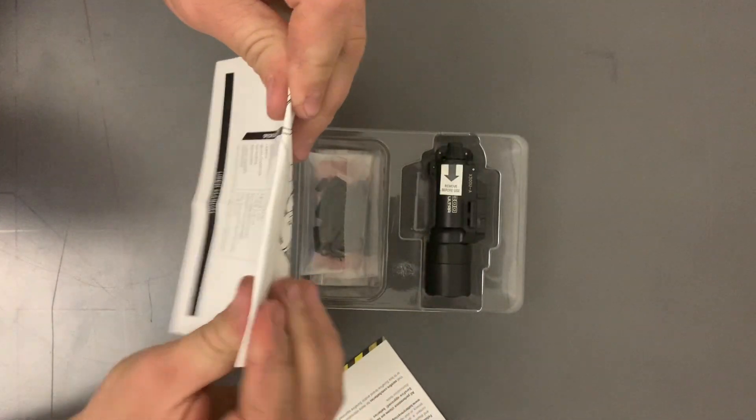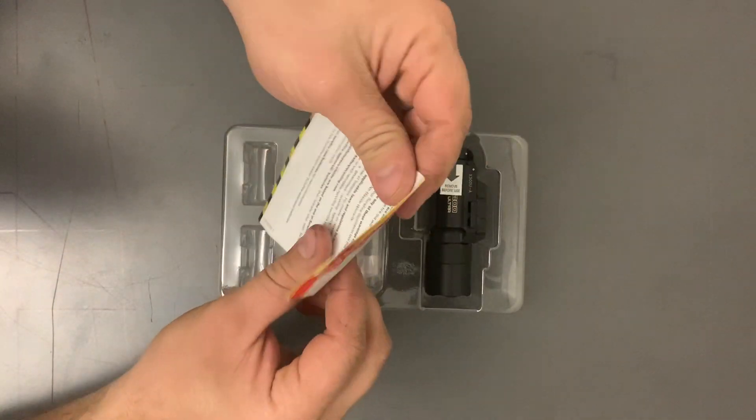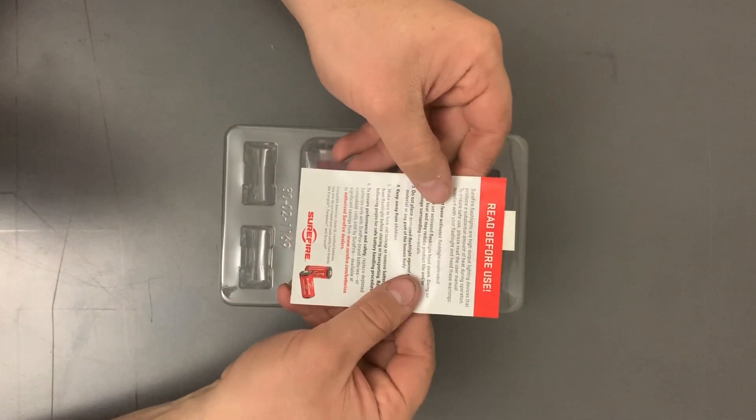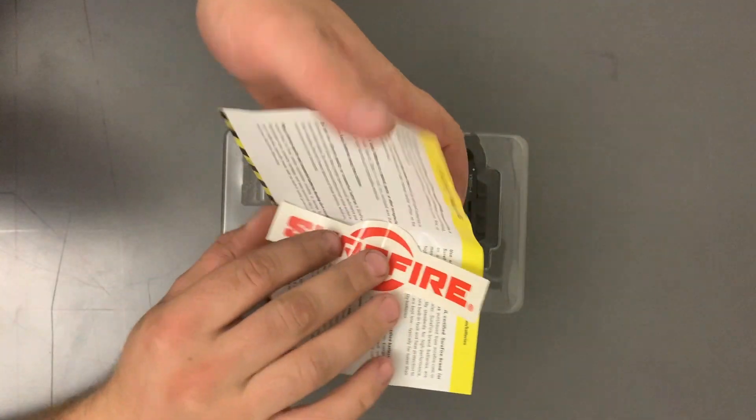I have an Ultra back home — it's one of the 600 lumen models, kind of an older one, and it has a laser integrated into it as well. There's a battery warning section here, but if you're not familiar with how batteries work, you should look into it.